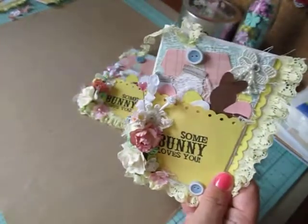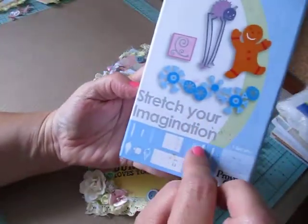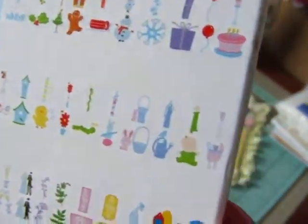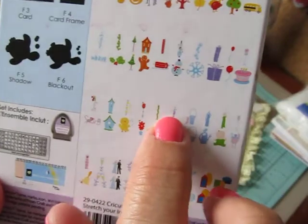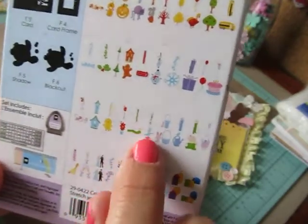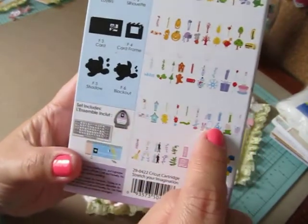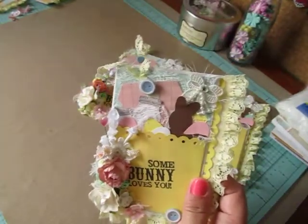The Cricut cartridge I used to cut out my chocolate bunnies and little Easter eggs was the Stretch Your Imagination cartridge. On the back, there's a little bunny on the Easter egg - I made it 3 inches, so I was able to cut out a bunch of Easter eggs. And then I used this bunny here and just used this shadow because I just wanted a plain chocolate-looking Easter bunny.